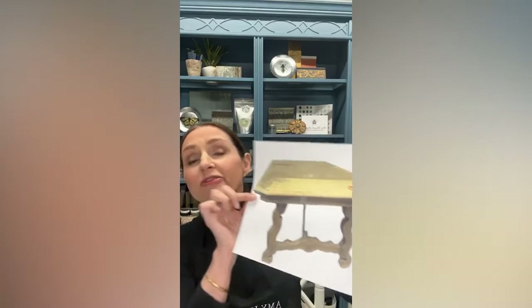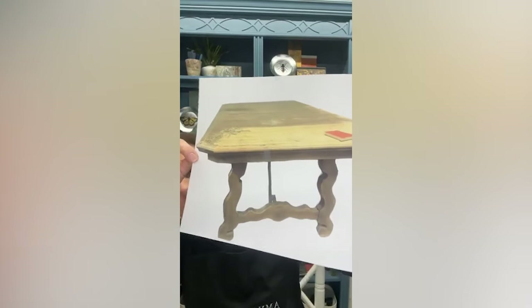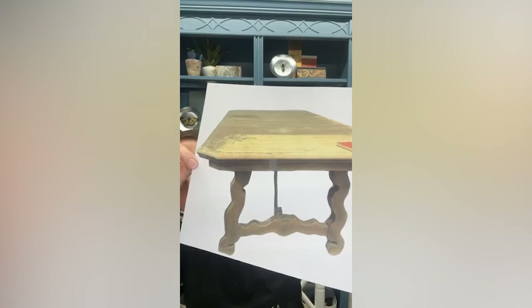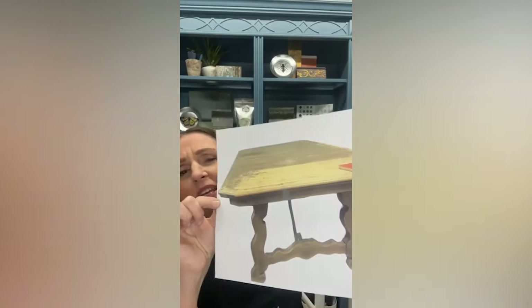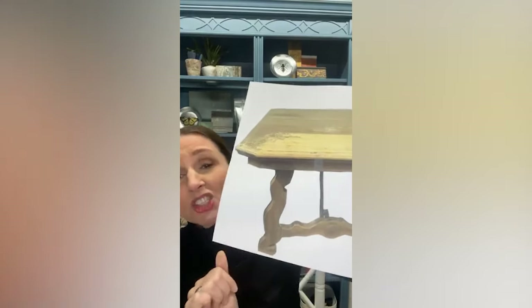I found this table and it's kind of a refectory table. I love the bones to it — it is such a cool old look. It has the wrought iron in the center as the brace. It has those really cool shaped legs, but I have to tell you, I picked this up and honestly it was in really bad shape.